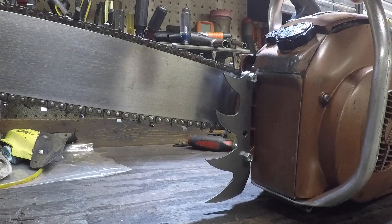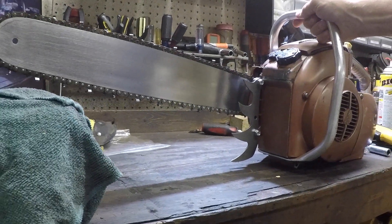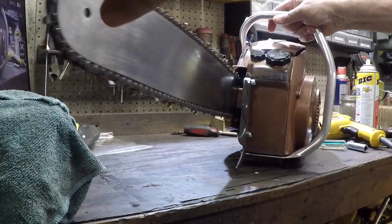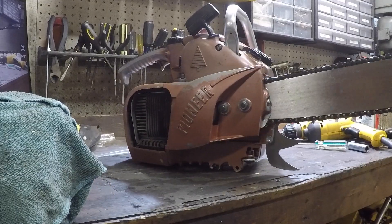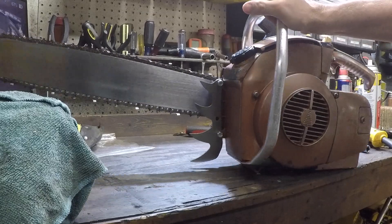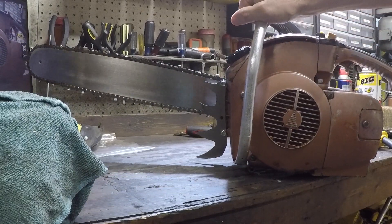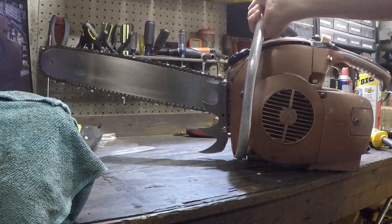It didn't come out too bad. Kind of gives it a West Coast bucking spike on it. Looking at it from the other angle — I think that's pretty darn respectable. Something the factory should have put on in the first place.